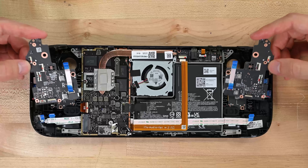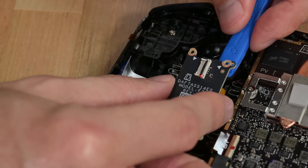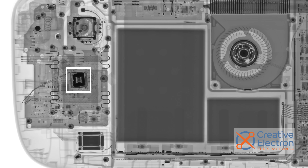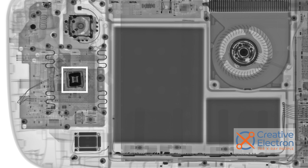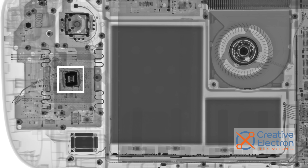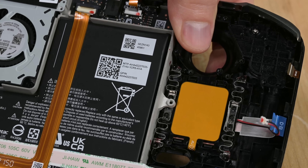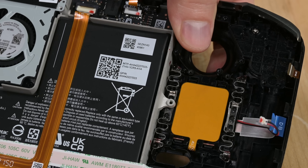Underneath those boards is the touchpad hardware. Each touchpad gets its own little circuit board, and if you look closely at our X-ray, you may notice the source of the haptics. Each touchpad has a tiny embedded voice coil, kind of like a speaker. They've also got long, shiny springs snaking down each side, helping to control the touchpad's clicky button action.